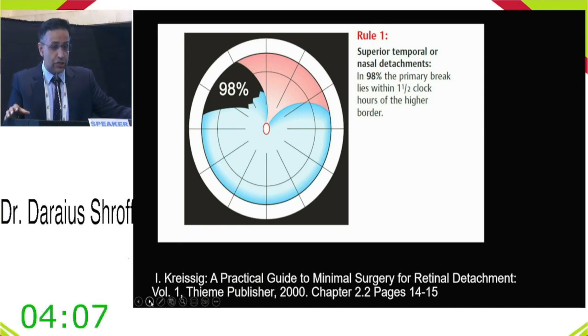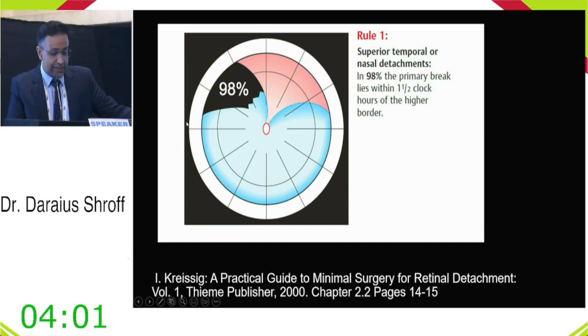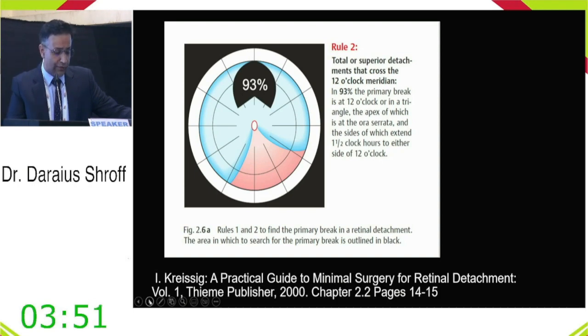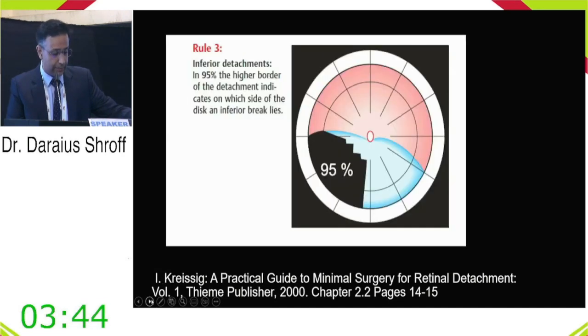Using Lincoff's rules: for a superior temporal or nasal detachment, 98% of the time the break is in the marked triangular area. For a total or superior RD crossing the 12 o'clock meridian, 93% of breaks are near 12 o'clock. For an inferior detachment that is not bullous, look at the higher edge — 95% of breaks are in that segment.